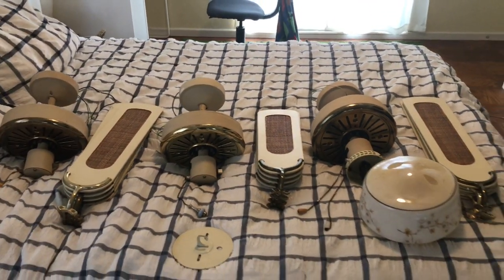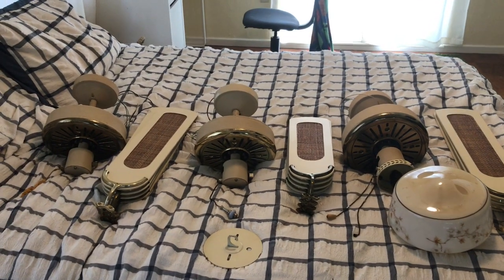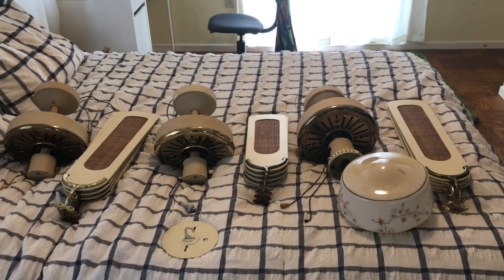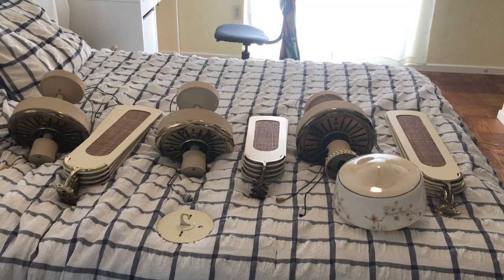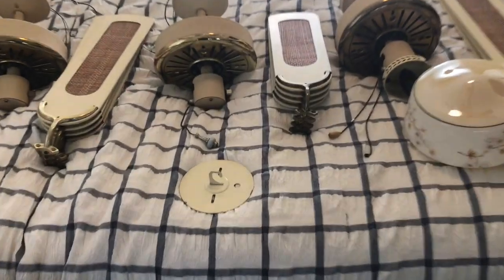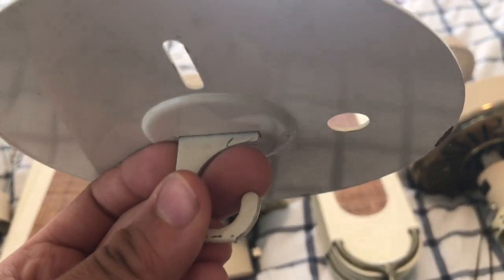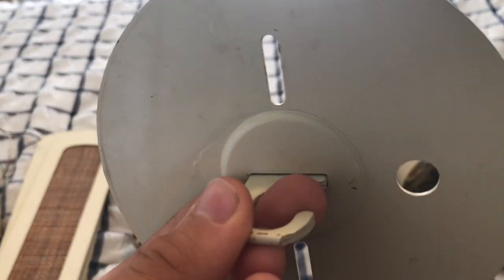I think these came in three or four different finishes: white and brass, full white, full brown, and I think brown and brass. These fans are cast aluminum and they use a J-hook for installation, but it's not a J-hook itself like the SMC Emper does — it's on a bracket, and the hole is where the wires go through.